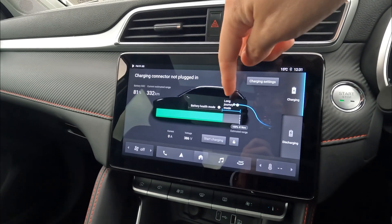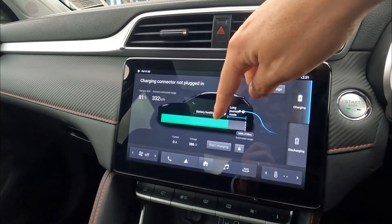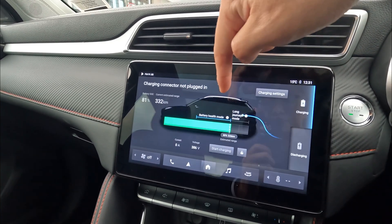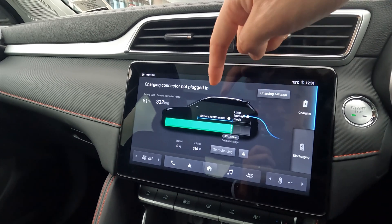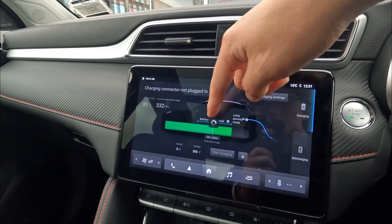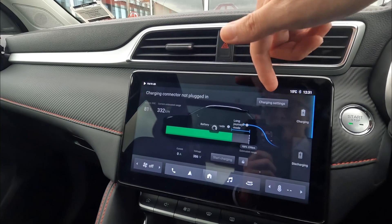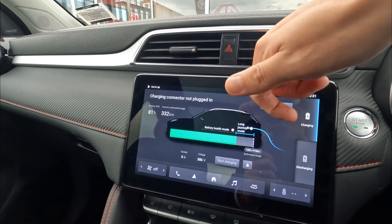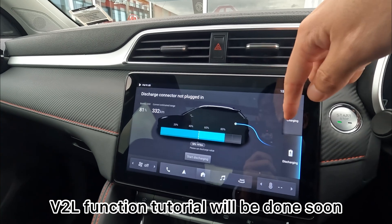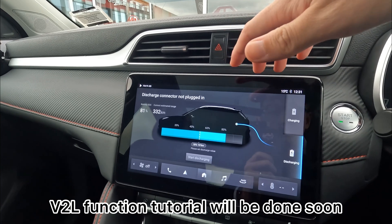Additionally, for New Zealand and Australian markets on the long range vehicle, you can select different charge levels to set your scheduled charge-to percentage. When you put the vehicle on charge, it will only charge to 80%, 60%, or whatever percentage you select. Or you can allow it to go all the way. On the standard range, you don't have this function. We'll talk about the vehicle-to-load cable discharging information in an individual video, as that feature is coming soon to New Zealand.